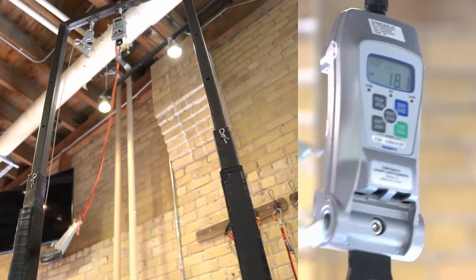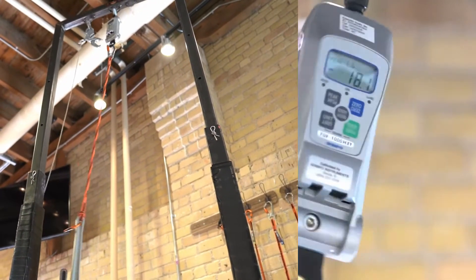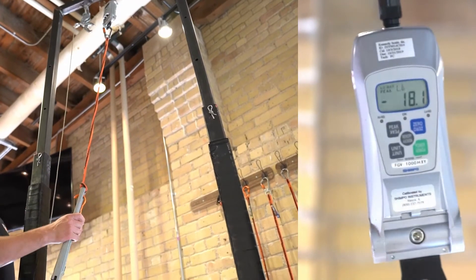Finally, let's compare those results to the shock-absorbing design of Ergodyne Squids tool lanyards. The Squids lanyard only generated a force of 18.1 pounds.